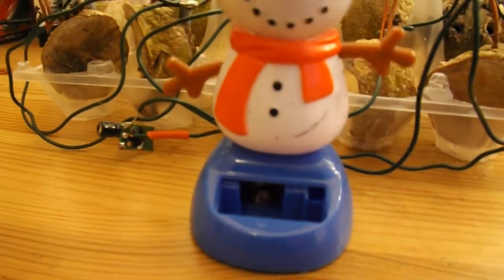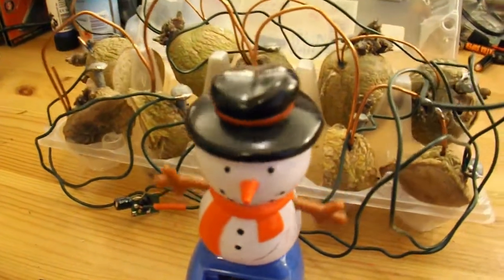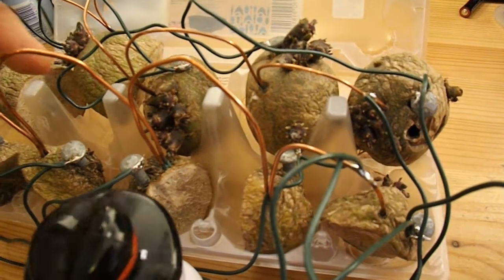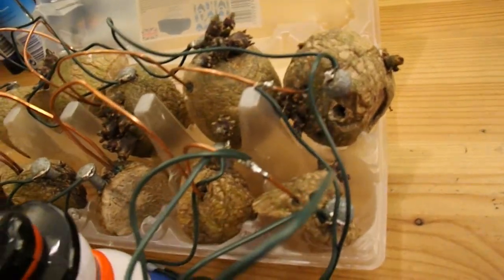Which goes to show just how efficient these little solar movers are — they need very little power to keep them going. I'm quite surprised the potatoes haven't actually gone mouldy, but I think that's because they're indoors. They're just drying out rather than going mouldy, so they don't smell or anything. They're fine.